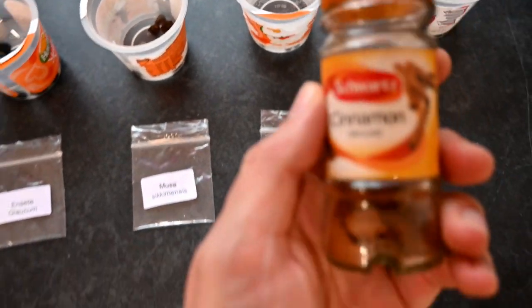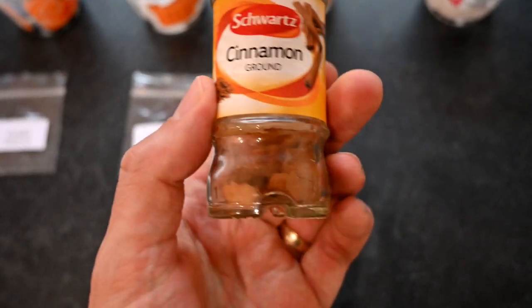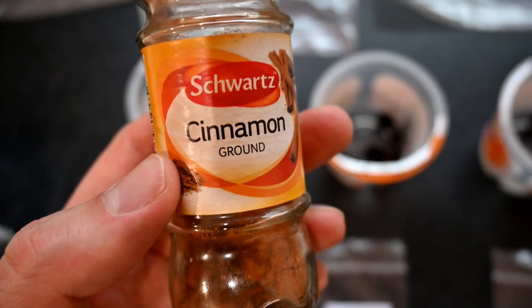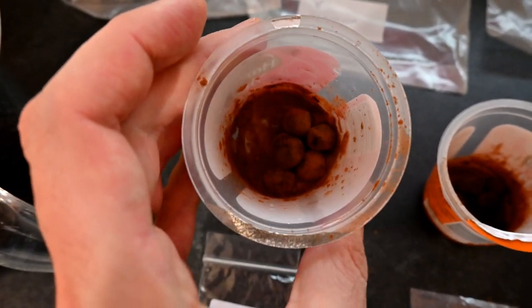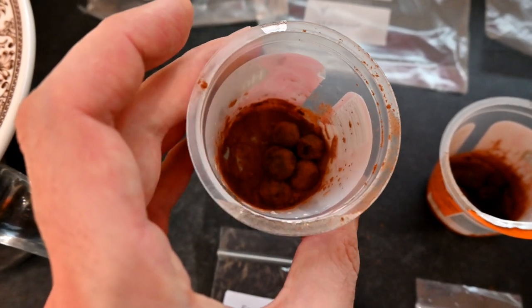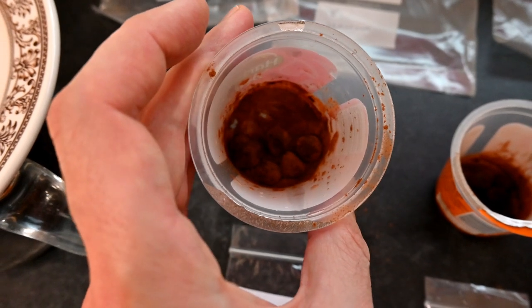We're going to get our cinnamon powder — ideally use fresh, but I've run out of fresh cinnamon sticks, so I've got the ground version. We're going to dust all the seeds in this before putting them in the bags. I use cinnamon powder basically to act as a fungicide — it prevents the seeds rotting. Remember, banana seeds can take quite a long time to germinate, so it's good to try to prevent rot as much as possible.